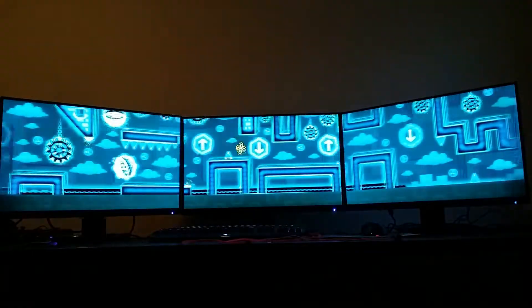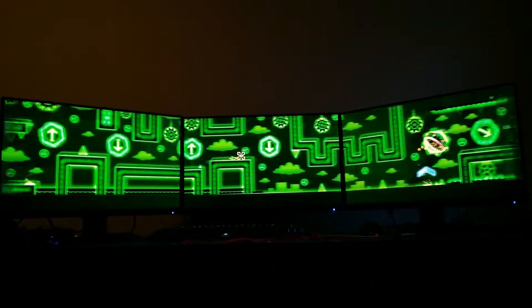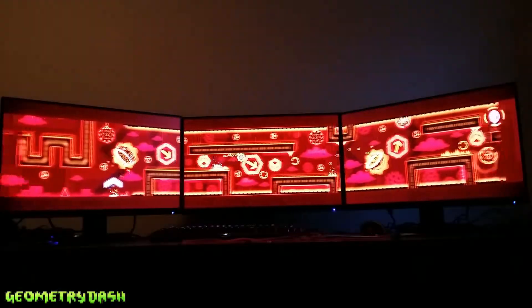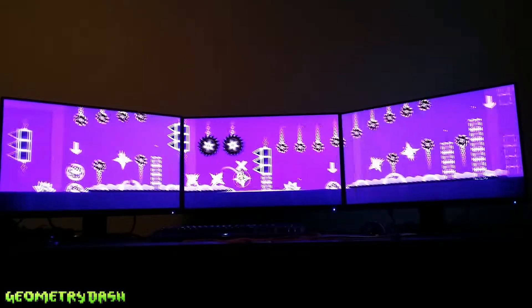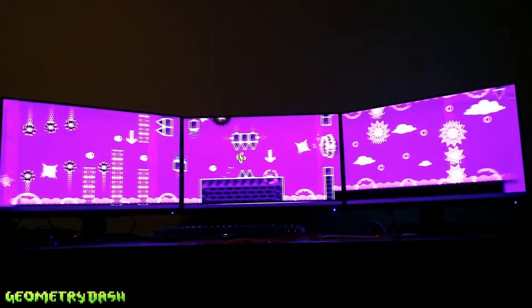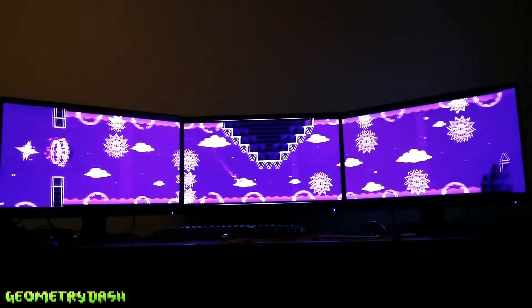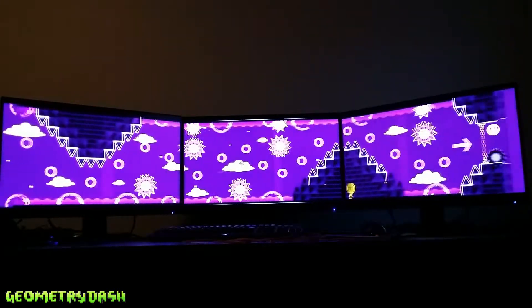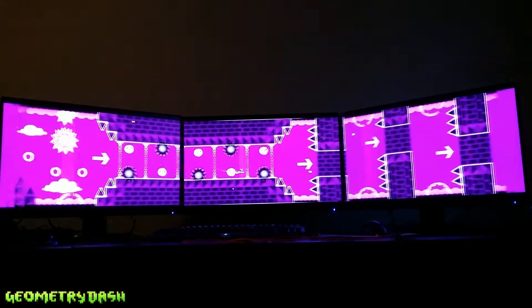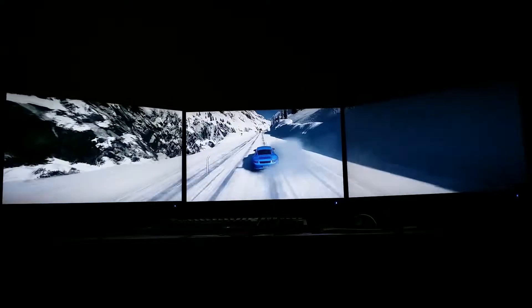Now onto a game I didn't actually expect to be compatible with this — and you've probably seen it before: Geometry Dash. It's originally a phone game but was later also available on Steam. I used to play this a ton on my five and a half inch phone, so coming from that to three 27-inch monitors is quite weird, but also quite awesome.